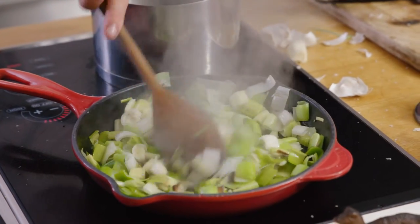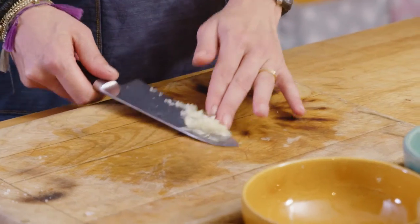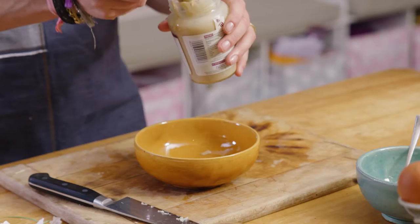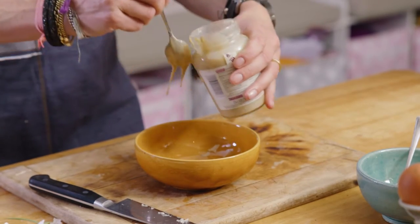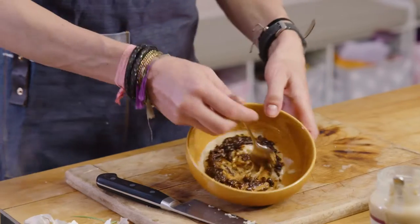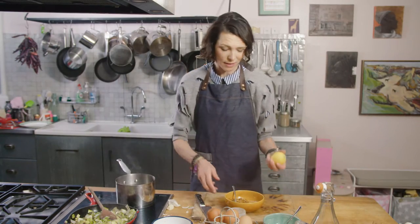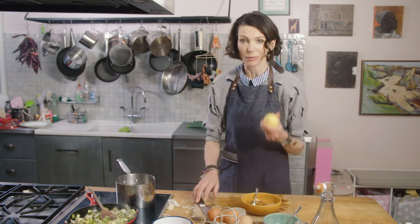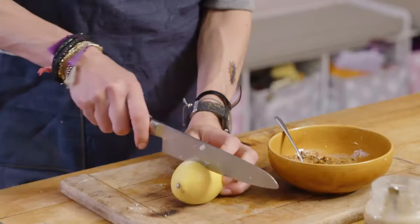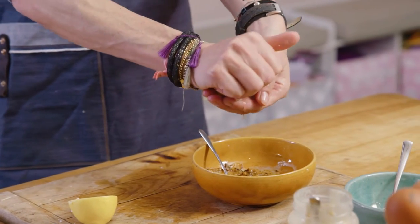My leeks have only been in for five minutes and they've already really softened down. So I have crushed my clove of garlic. I'm going to add a tablespoon of tahini. I've got my chipotles in adobo here — look at that colour. We've got the nuttiness of the sesame and the tahini, that smoky fiery chilli. We need some sharp citrus in there, so the juice of half a lemon to start with.